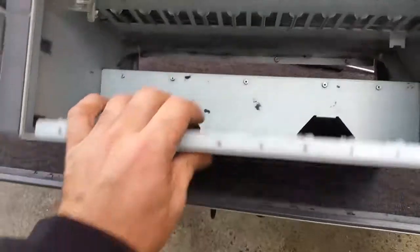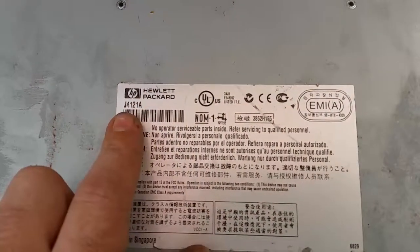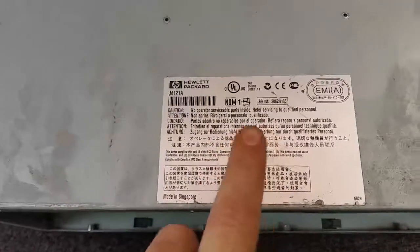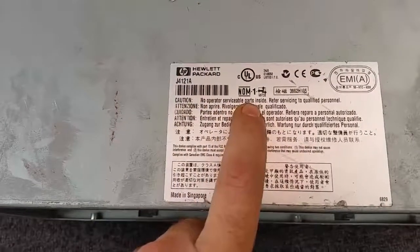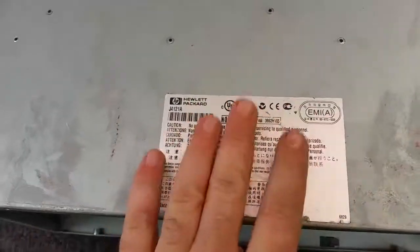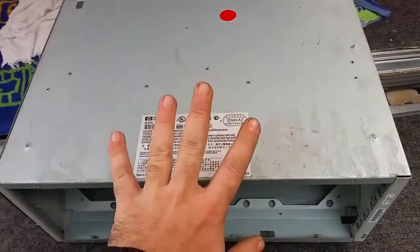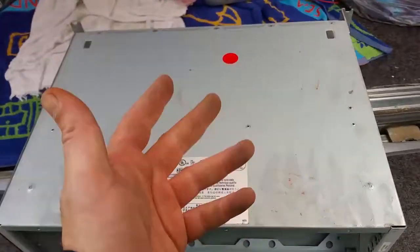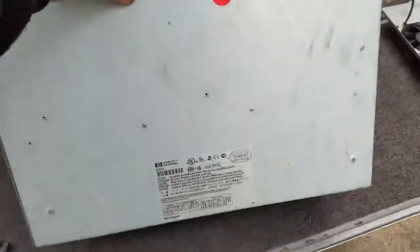And we're pretty much complete. For those that want the details — there are plenty of people always looking for details — it was made in Singapore. And this is what always gives me a giggle: 'No operator serviceable parts inside — refer servicing to qualified personnel.' I always giggle about that, because normally only qualified personnel would actually try and fix these things. No offence, but your average Joe Blow probably wouldn't know what he was looking at.